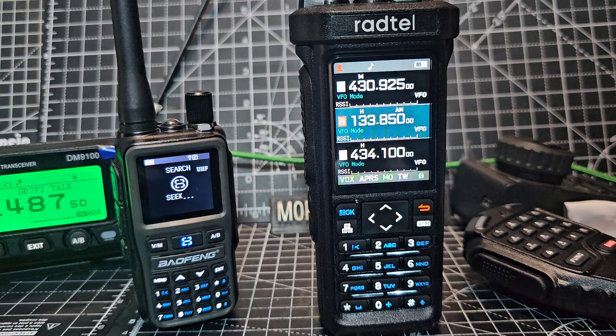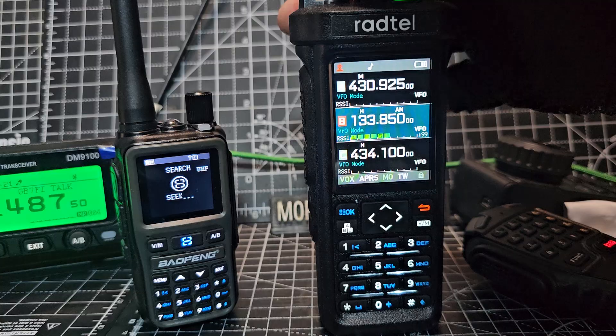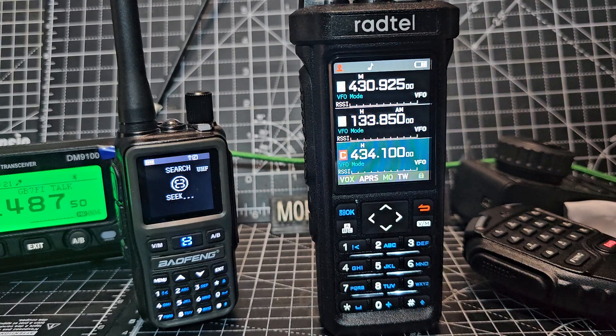Otherwise, this Radtel is the best. There's your air band — just on a rubber duck. If I was outside, that would be even clearer and louder.